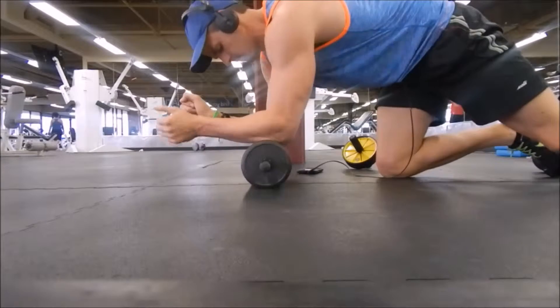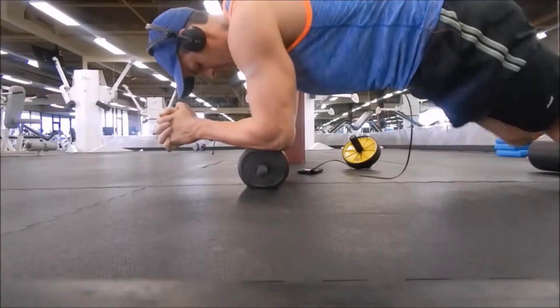I didn't charge my phone so I had to use my headphones. But it's a good example of the annoyance.